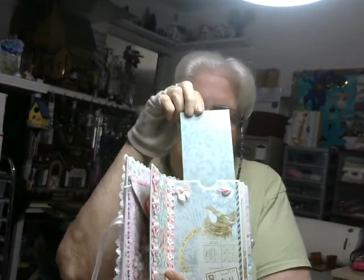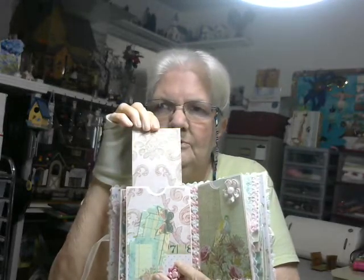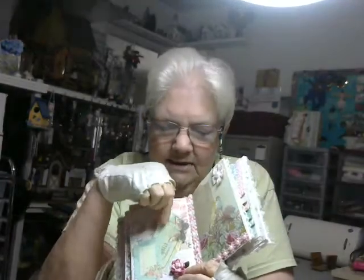On this page, I thought the picture was so pretty I didn't want to cover it up, so I just did a bow and a button at the top. There's a tag in here — this side matches the paper used on the front, and on this side it matches the paper used on the back.